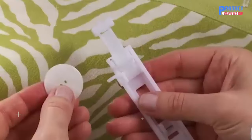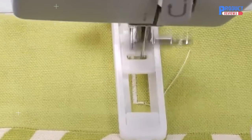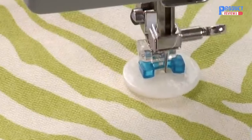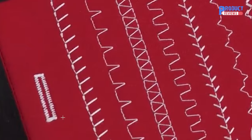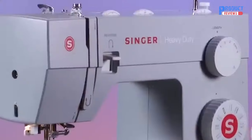And when you're ready to sew a buttonhole, just insert a button into the foot and away you go with the fully automatic one-step buttonhole. Attach buttons in just seconds with the button sewing foot. With nearly two dozen basic, stretch, and decorative stitches, this machine is perfect for home décor, crafts, fashion sewing, and more.